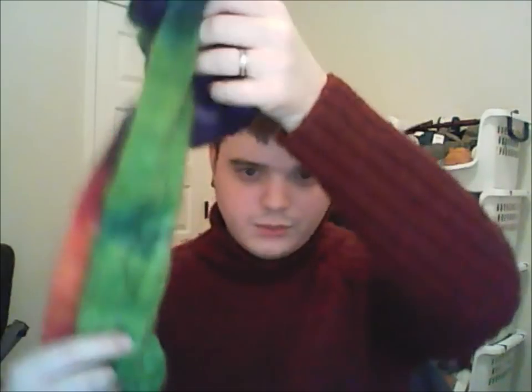I only have one bobbin done because of this other project. I have the second half here with these bright, beautiful, bold colors — tonal purples, emeralds and lime greens, oranges and reds. I'm going to do a fractal spin, so I'll split this second half lengthwise again and spin both of those. Hopefully that will create a really nice play of color without any too-long blocks of one predominant color. I'm hoping to have this be as wild, crazy, and beautiful as possible.